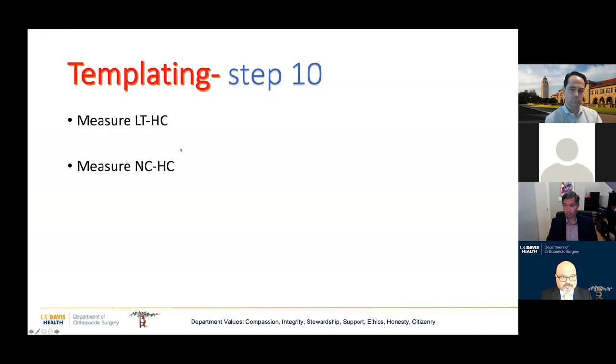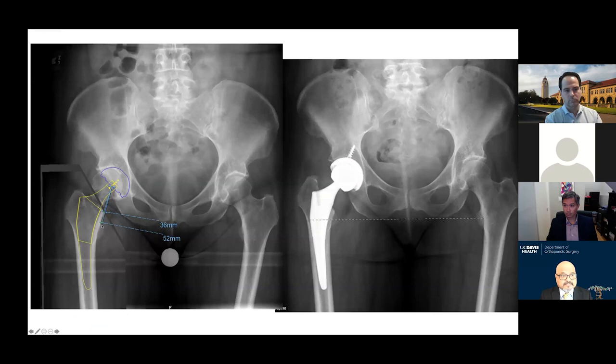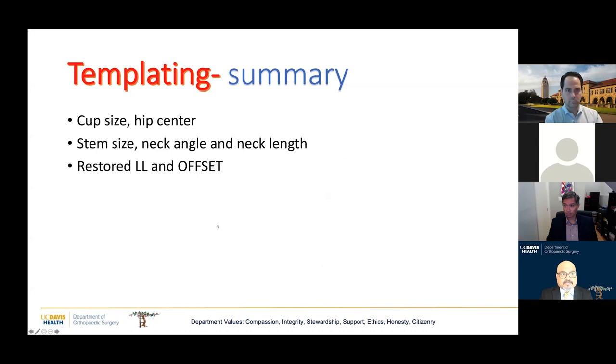Finally, I measure two distances: the LT-ETC distance and the NC-HC distance. The LT-ETC distance is the distance from the lesser trochanter to the hip center. The NC-ETC distance is the neck cut to hip center distance. These numbers hang in my OR on the screen and I try to reproduce them intraoperatively. I can do this with both posterior and anterior approach, as these are surrogates of leg length and offset. In summary, templating gives you your cup size, stem size, and helps you restore leg length and offset.